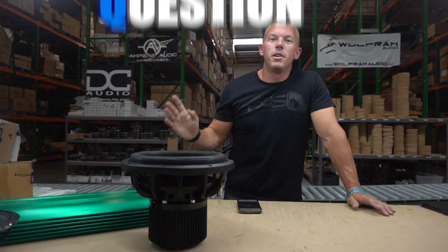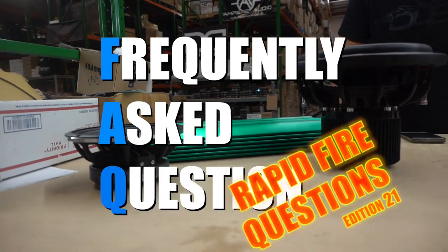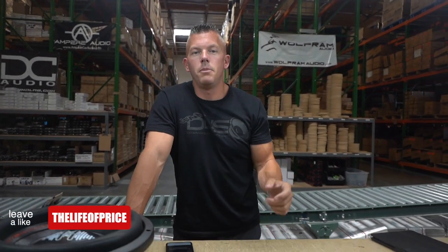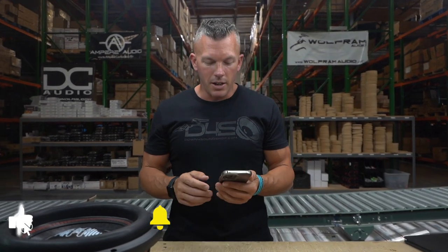Hey, what's happening guys, coming at you from down4soundshop.com. In this video we're going to be doing rapid fire question segment number 21. If you're new to my channel, the way we do this is y'all are always asking questions on my videos and we try to go through and find those questions and answer them for you, so you can get an answer directly from your favorite YouTuber here, Jonathan Price.